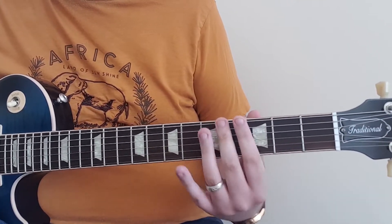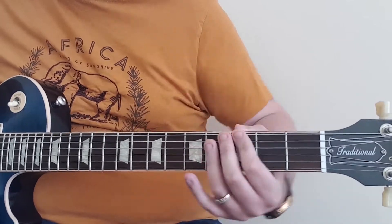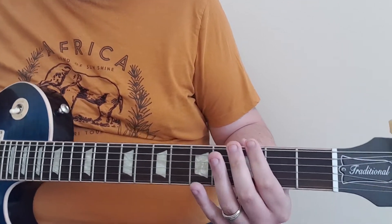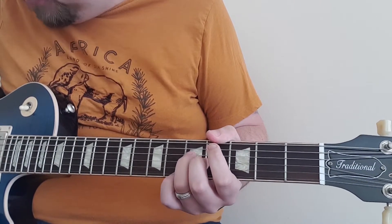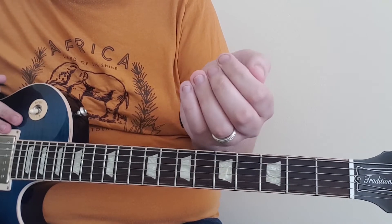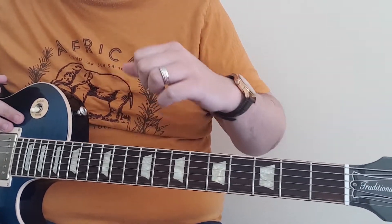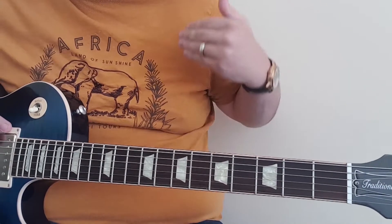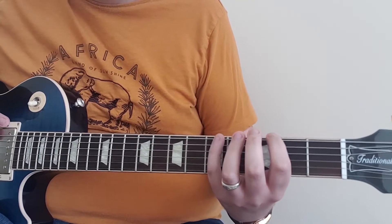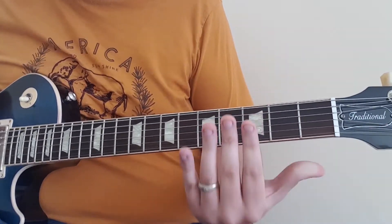Find a happy middle ground for your thumb — don't anchor it too much, you want to be able to move it up and down the neck. You need it in a position where you have full control of your movements. Another basic good habit: don't use your arm. You're not really reliant on elbow movement. When bending strings, for example, it's not your fingers doing the action — you're turning your wrist, and you can see how my fingers push the string up. Everything is based on wrist movement, not arm movement.